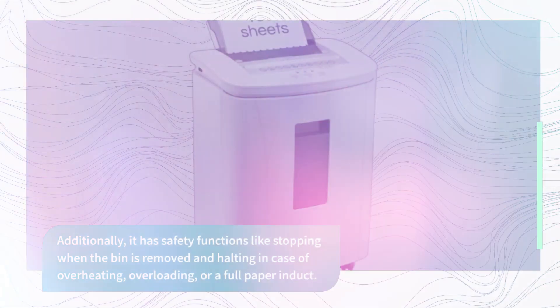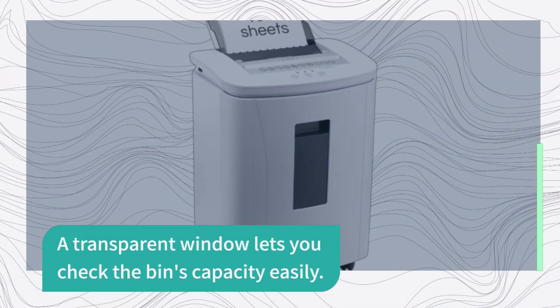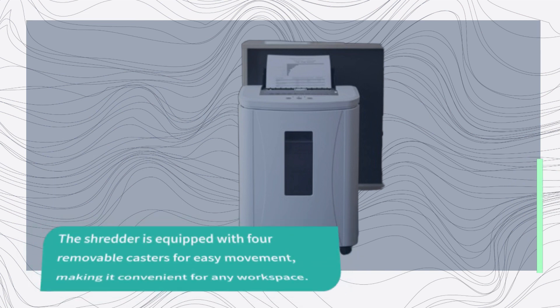The 6.6-gallon pull-out bin minimizes the need for frequent emptying. A transparent window lets you check the bin's capacity easily. The shredder is equipped with four removable casters for easy movement, making it convenient for any workspace.